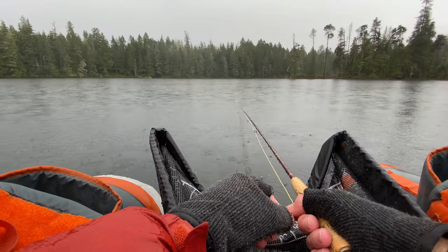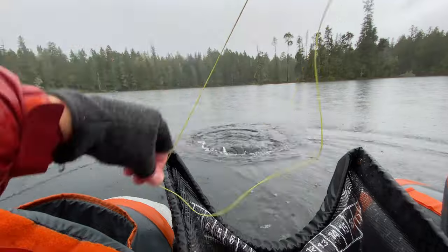Sometimes the takes are pretty soft, so the indicator will start to bounce — set the hook and you've got a fish on. And mine just kind of moved.